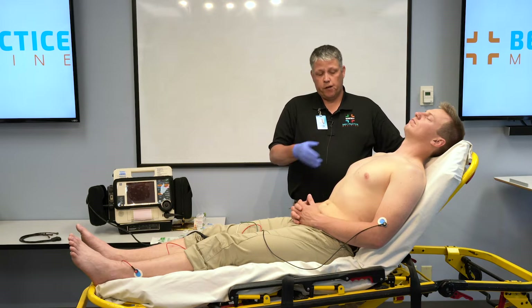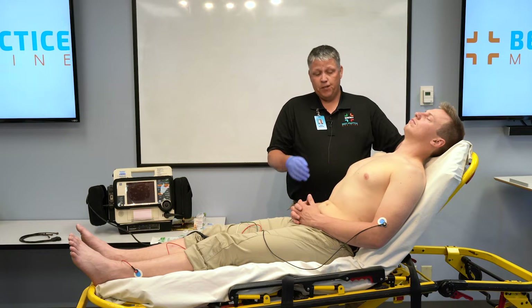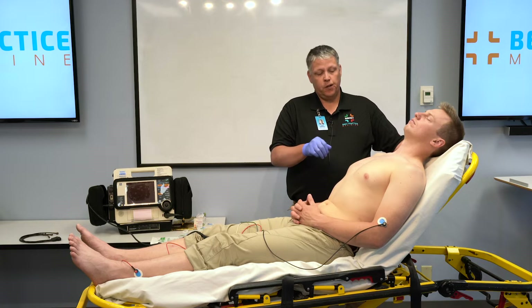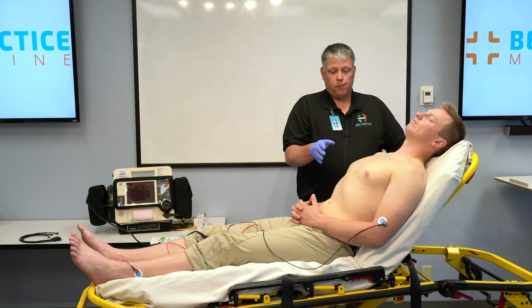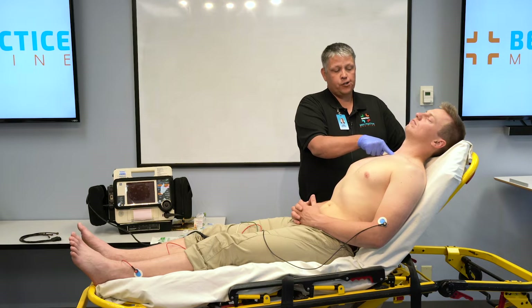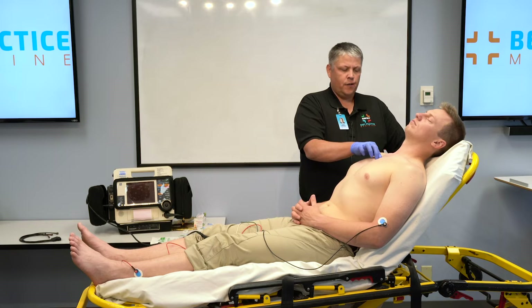Now that we have the limb leads placed, we're going to turn our attention to placing the chest leads, or the precordial leads. Unlike the limb lead placement, the chest leads must be exact. There are quite a few rules to chest lead placement in order to acquire a diagnostic quality 12-lead ECG. The first landmark we need to find is the fourth intercostal space. We can do this two ways. The first way is to locate the angle of Louis — find the sternal notch and palpate about an inch and a half below it. You'll feel a ridge in the sternum; this is the angle of Louis, the junction of the sternal body and the manubrium.